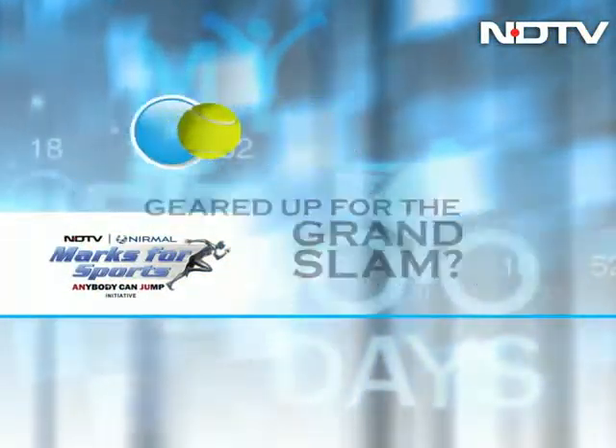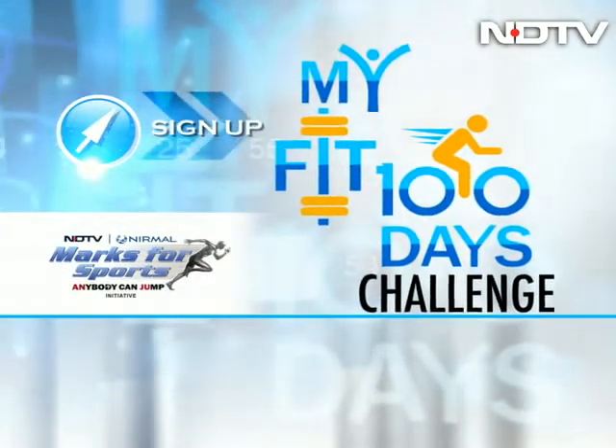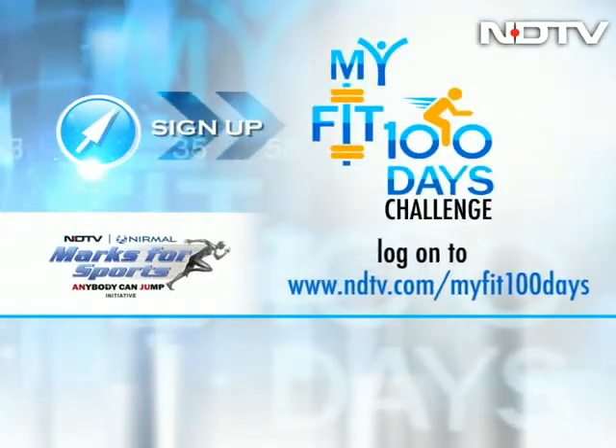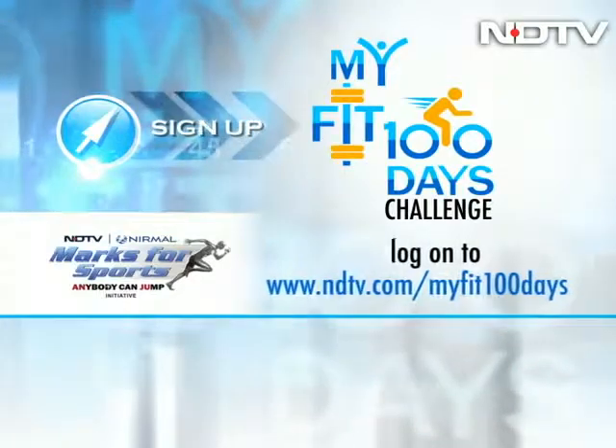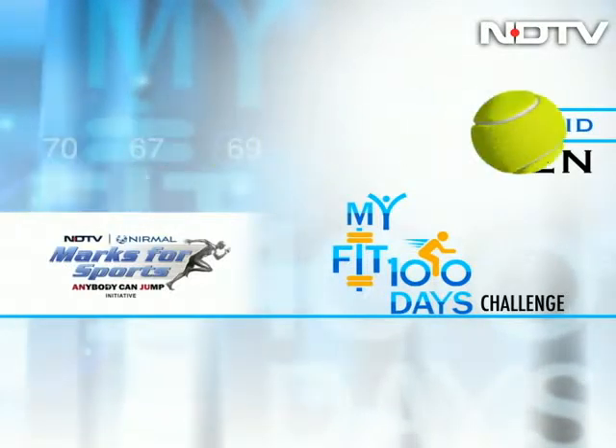Geared up for the Grand Slam? Sign up for My Fit 100 Days Challenge. Log on to ndtv.com/myfit100days for the chance to win an all-expense-paid trip to the US Open.